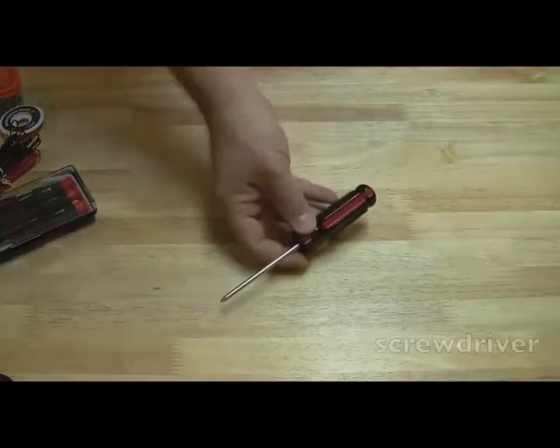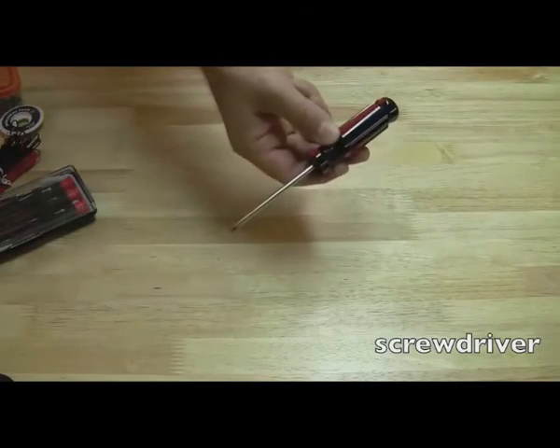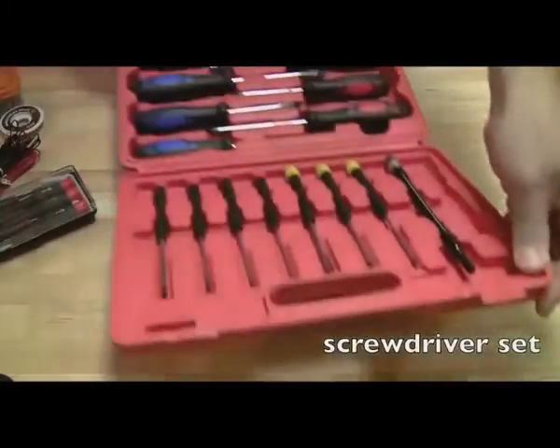Let's talk about some of the tools you're going to need to get started on doing laptop repairs. First and most basic is just a screwdriver. You could almost get away with doing a whole repair on a laptop with just a screwdriver. That's a Phillips — you should have a Phillips and a straight head.